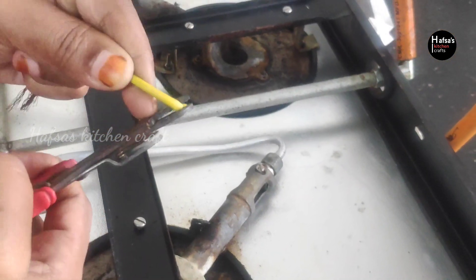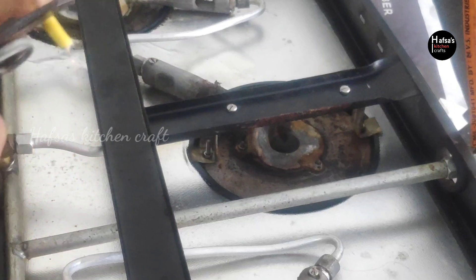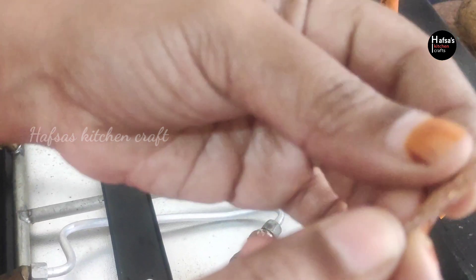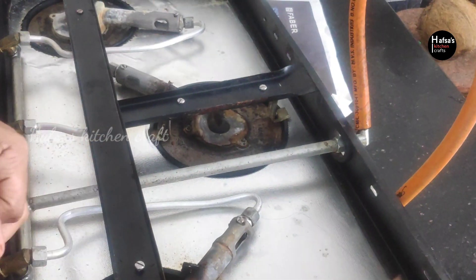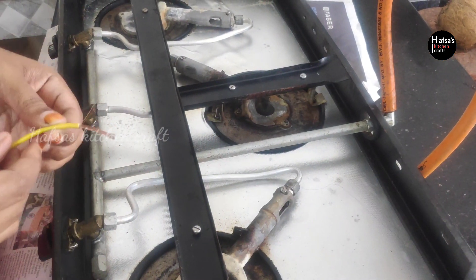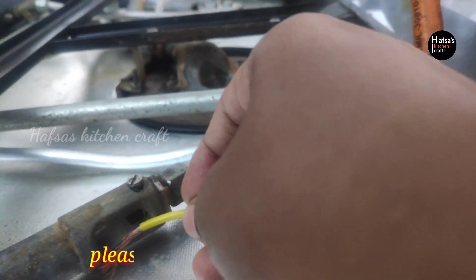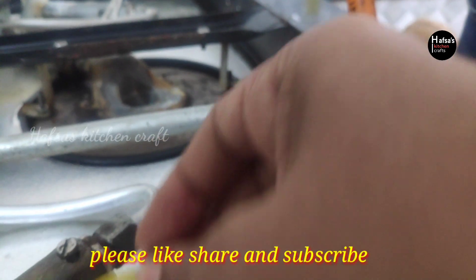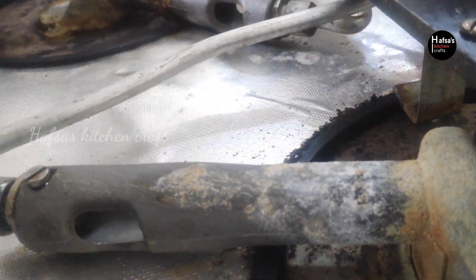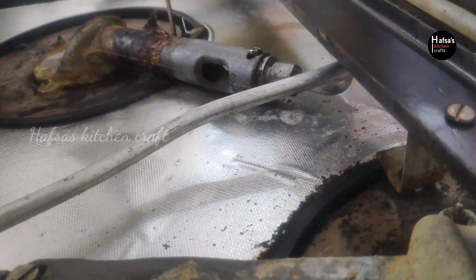This is a wire. We have to cut a small piece of wire. We have to use a wire stripper and cut a small piece of wire. I put a piece of wood right there.